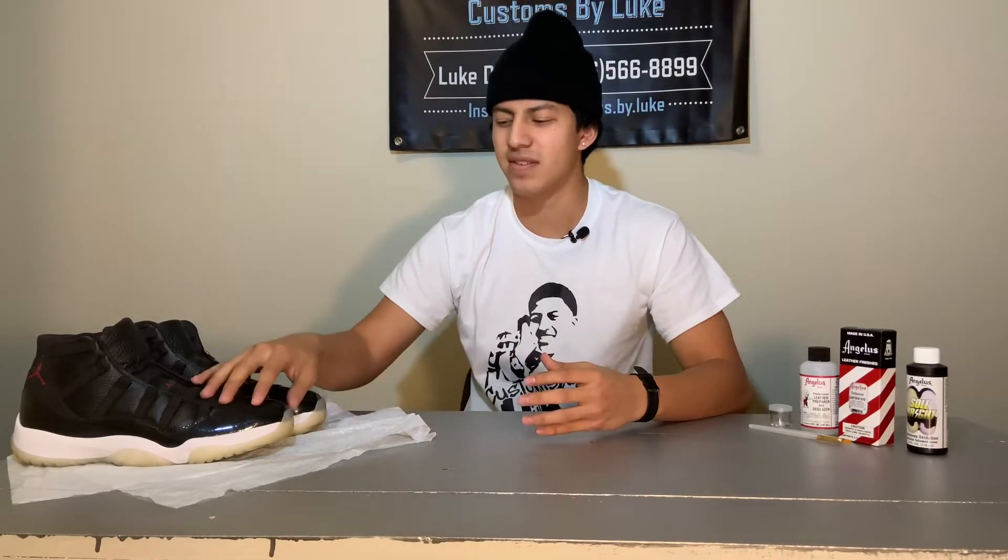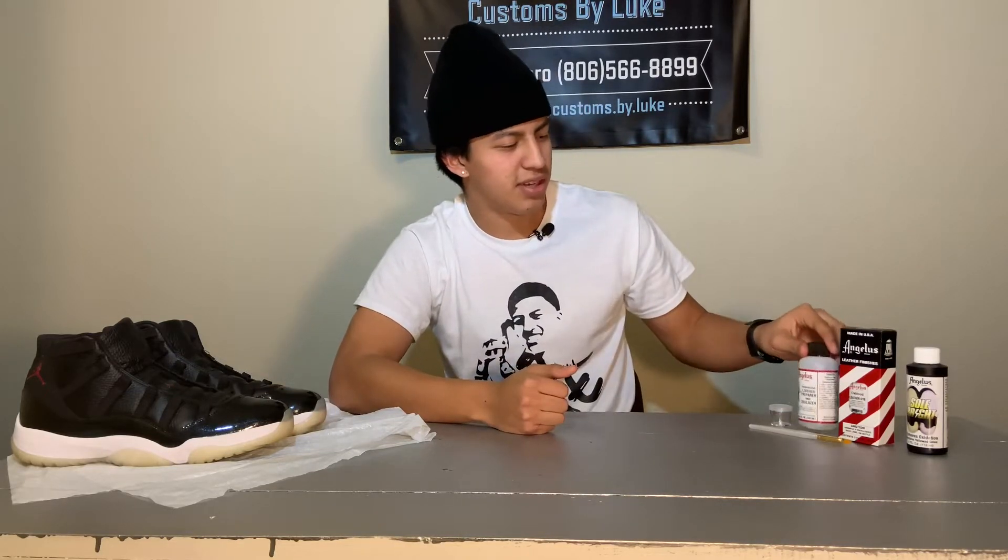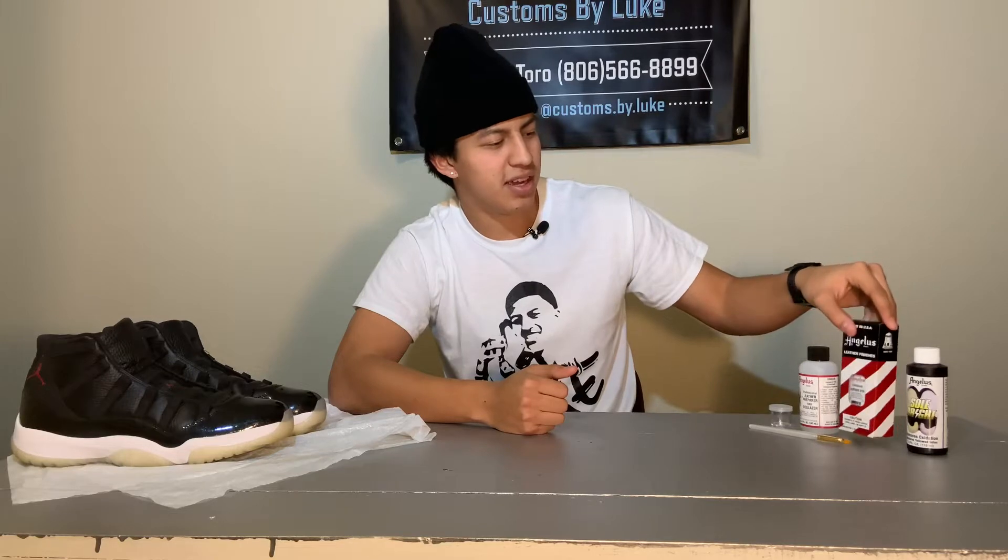Hey guys, welcome back. Today we're going to be customizing some Retro 11s and we're going to make them into some dirty breads. For this video we're going to need some leather preparing deglazer, some leather dye,